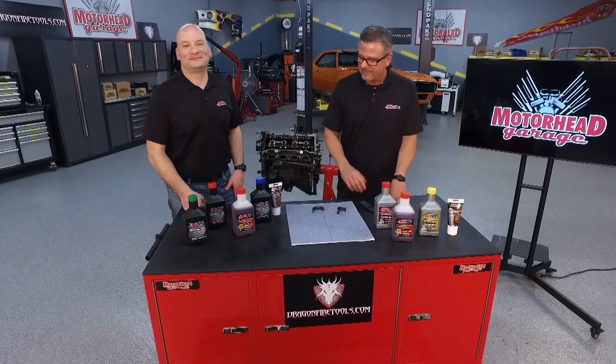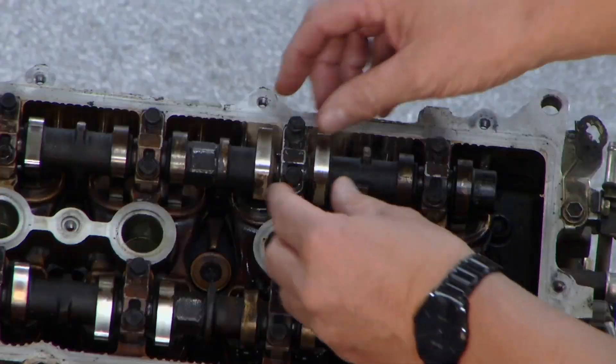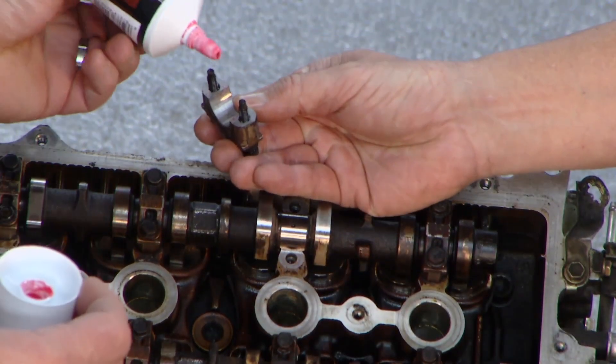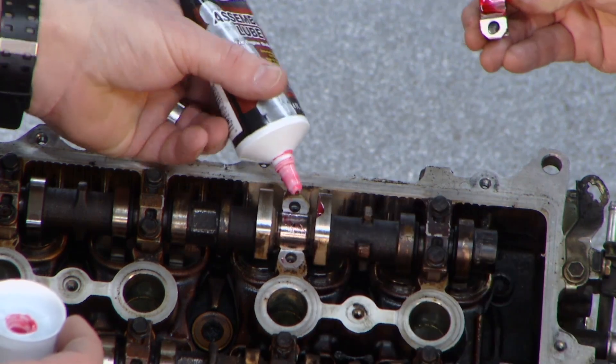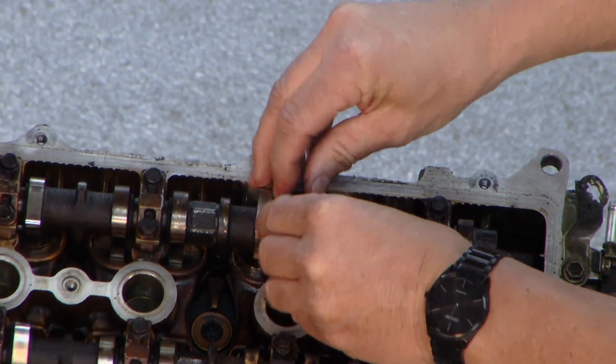It's all about the assembly lube, and the best thing we can do is actually demo it for you. Got this old engine over here — you wouldn't do it on this engine, but it's a good way to show it to you. Here's a cam bearing right here. So Len, if you give me a little assembly lube — what we're doing is we're actually putting a coat of oil in between the bearing and the camshaft because we don't want any dry starts. That's the bottom line, and that's going to do the job right there.